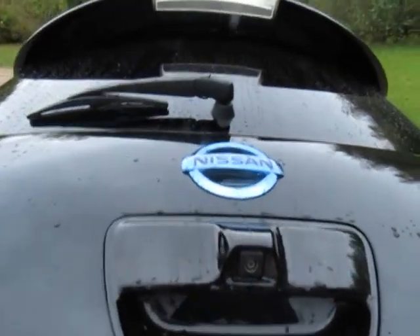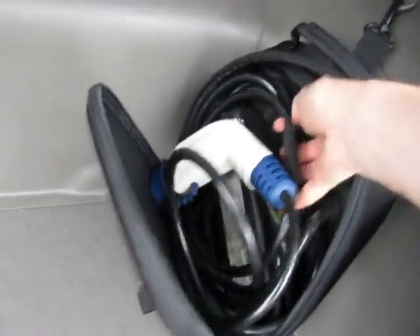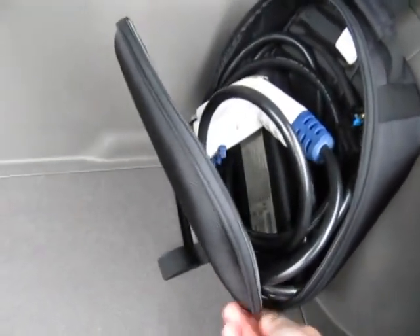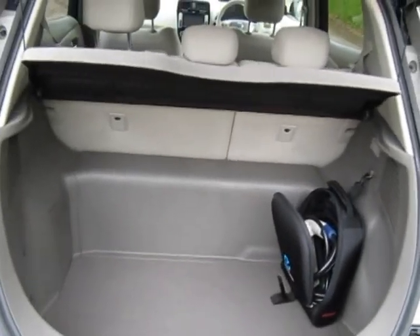It's the standard Mark 1 Leaf, which comes with lots of extras: the reversing camera, high level brake light. In here we have the 3-pin plug charger, which is what we call level 1 charging. That will charge it at 10 amps, or if you get a Type 2 cable, charge it up on the street at 16 amps, or get a home charge unit to charge at 16 amps.